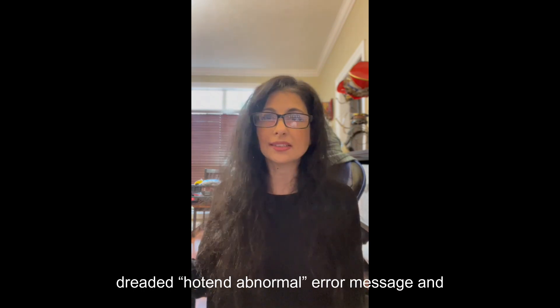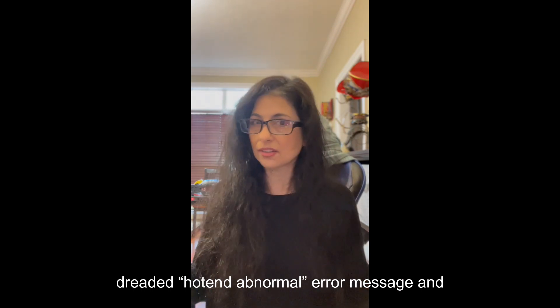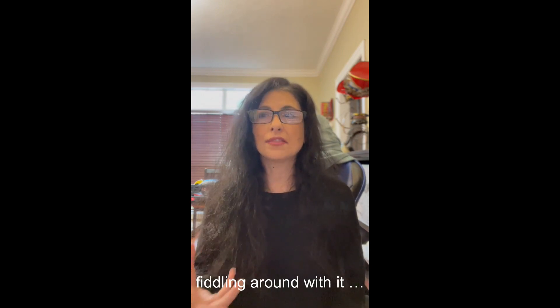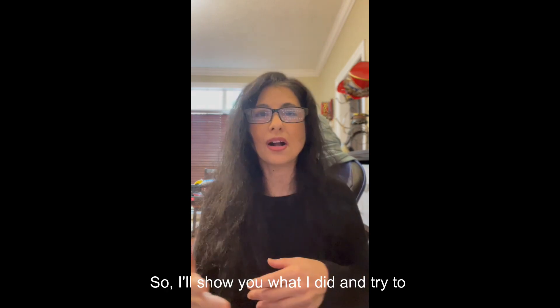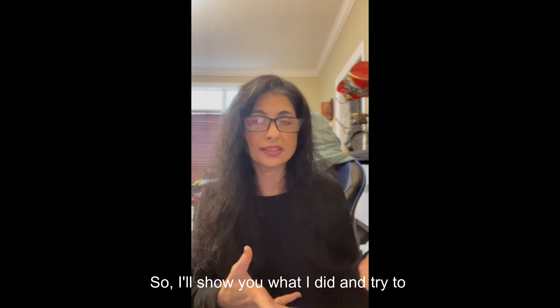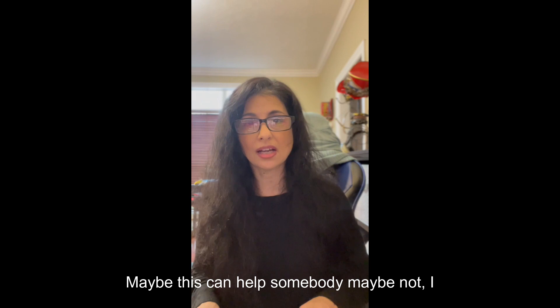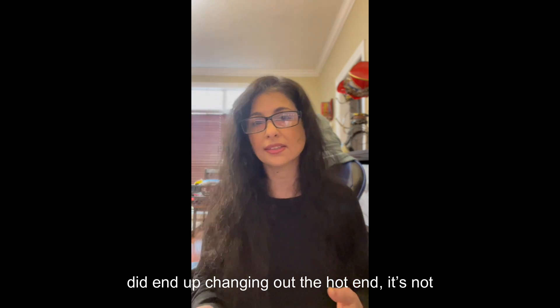About two days ago I got the dreaded hot end abnormal error message and I couldn't get it to work. I was fiddling around with it and I actually made a video, so I'll show you what I did and try to narrate it as best I can. Maybe this can help somebody. I did end up changing out the hot end.